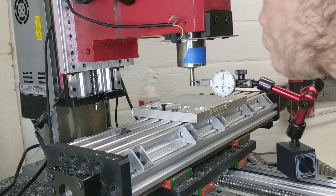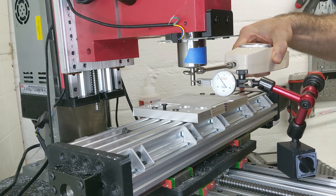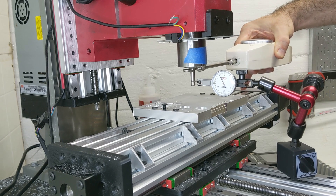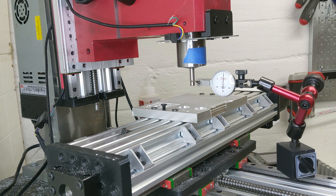That should be useful information when calculating speeds and feeds and understanding how this mill is going to behave. Right now I'm measuring in the X-axis direction — just watch the indicator. I'll pull here. That is 50 Newtons. And it looks like that is four thousandths of deflection. And that's in the Z column in the X direction.